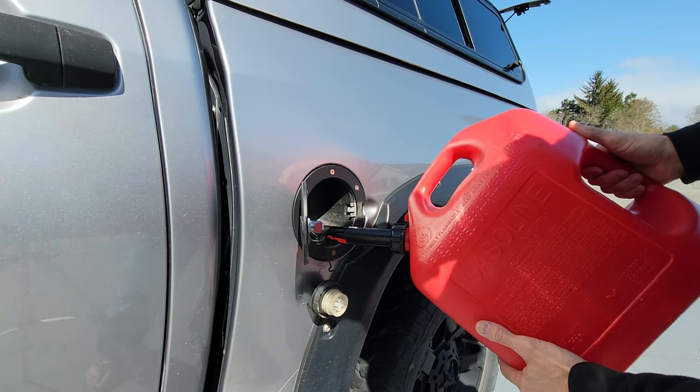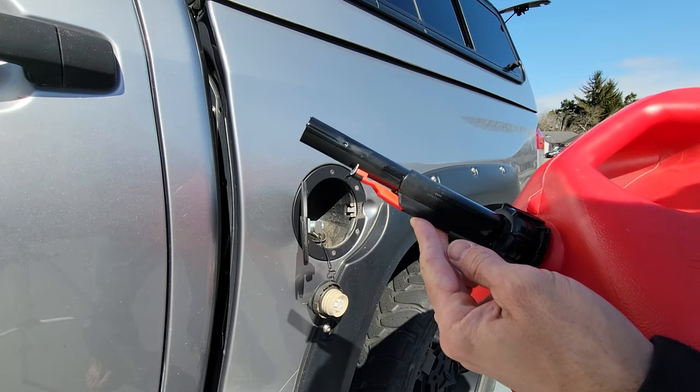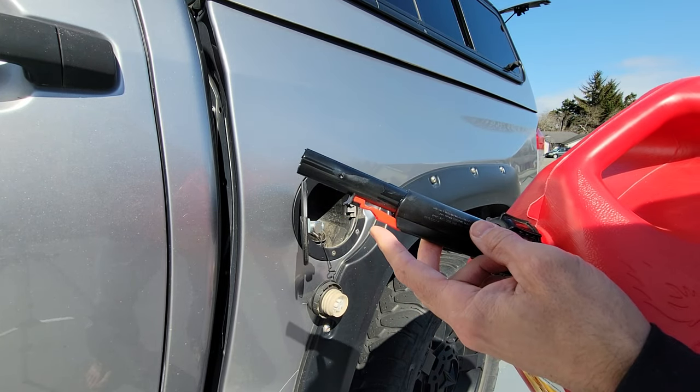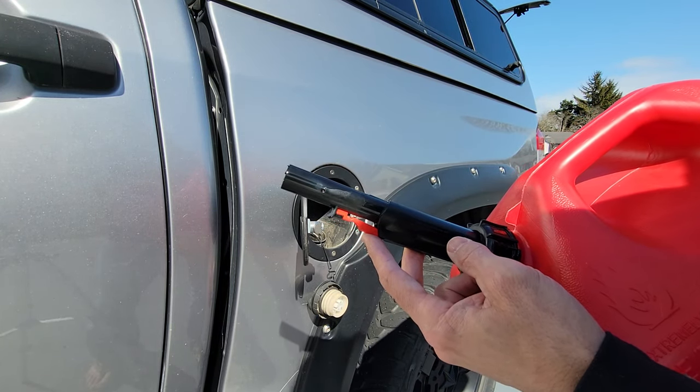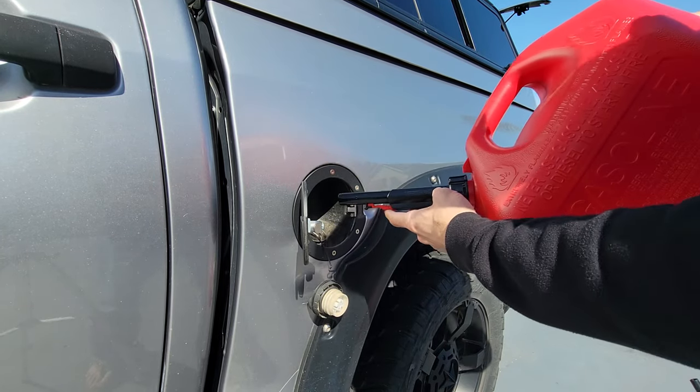This is how we use a gas can, especially this one with this little tab here. It automatically makes a seal so you can't dump gas out accidentally. Basically just put it in.